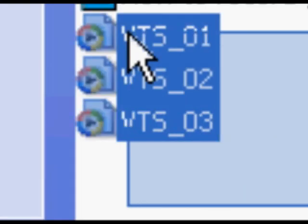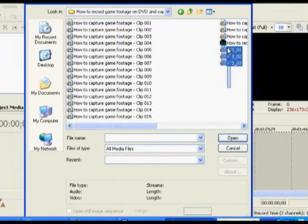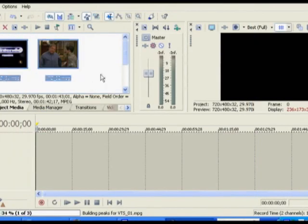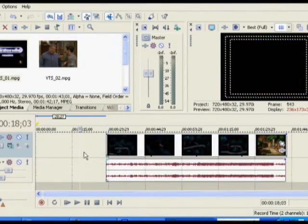Here are the three MPEG-2 files that I exported. Now I import them into the video editing software that I use, start editing the files, export them, and here are the final results.